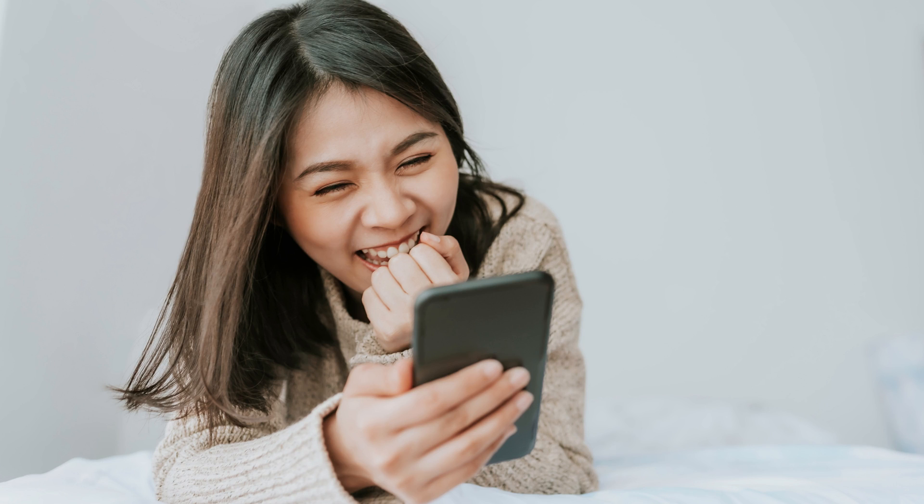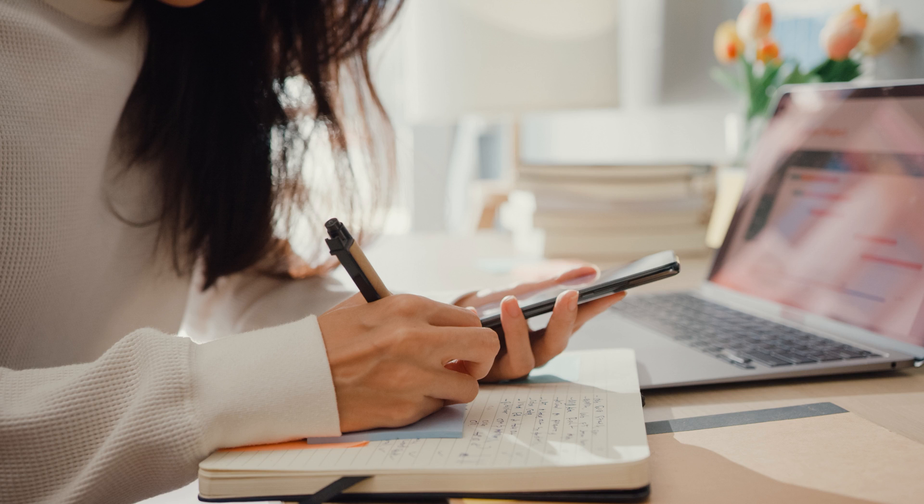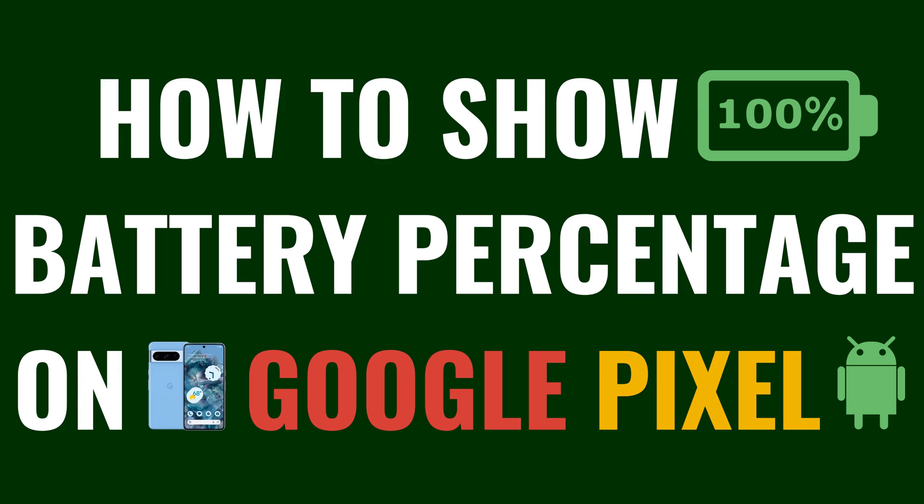Have you ever caught yourself guessing how much Google Pixel battery life you have left? Say goodbye to the guessing game. Today I'm going to show you a super simple but incredibly useful feature — how to display the battery percentage on your Google Pixel phone or tablet. This small tweak can make a big difference in how you use your phone or tablet, ensuring you always know just how much juice you have left to get through the day. Now let's walk through the steps to show the remaining battery percentage on your Google Pixel phone or tablet.